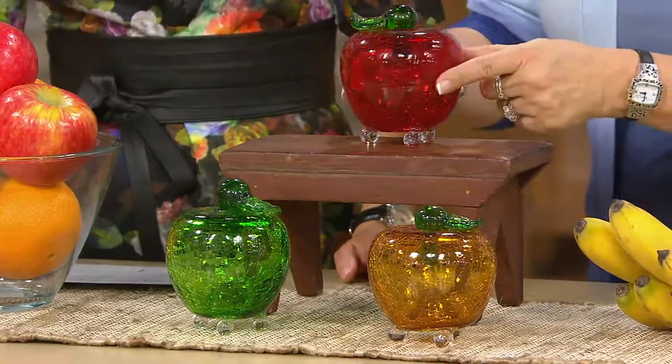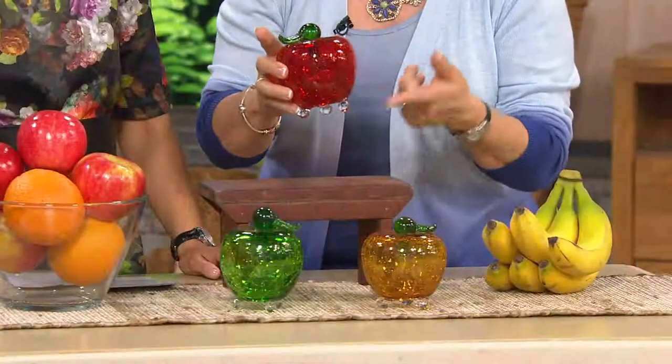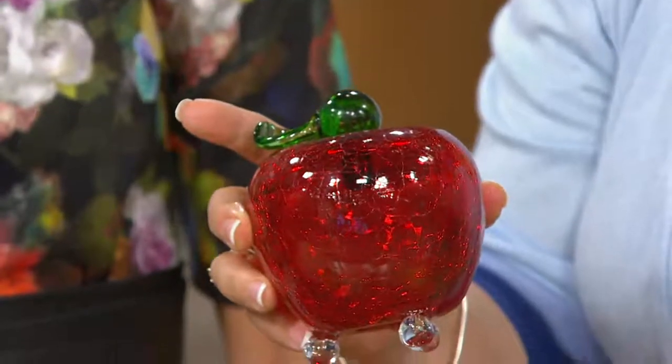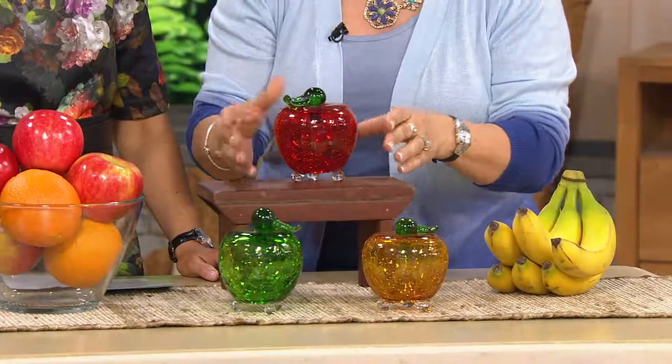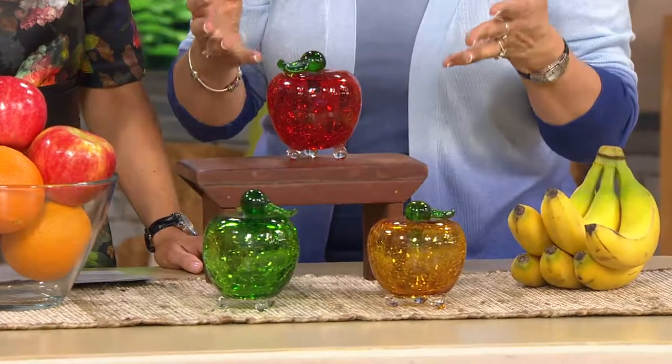These beautiful crackle glass apples look lovely on your counter, but they have a stopper and there's a reservoir inside where you put a combination of apple cider vinegar, water, and dish washing soap — the liquid stuff that you do hand washing with. That's all, and you put about an ounce of it inside, and that's going to draw the fruit flies.